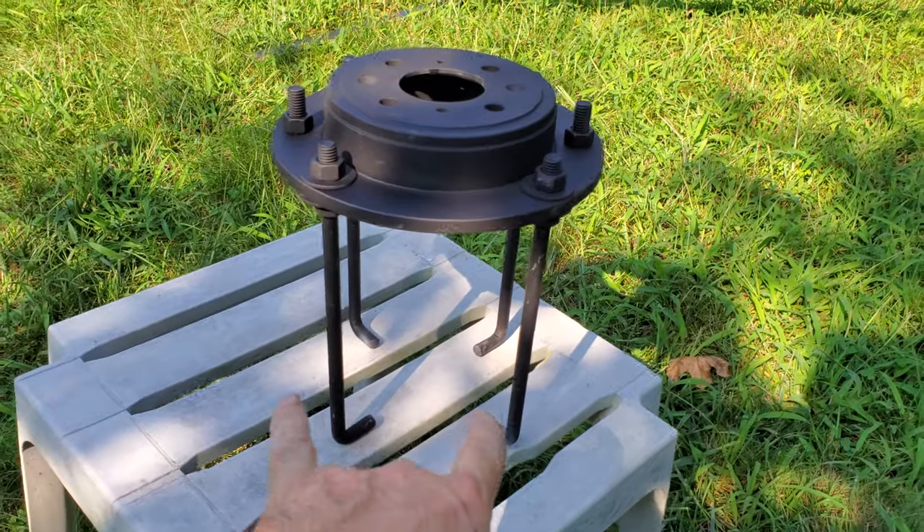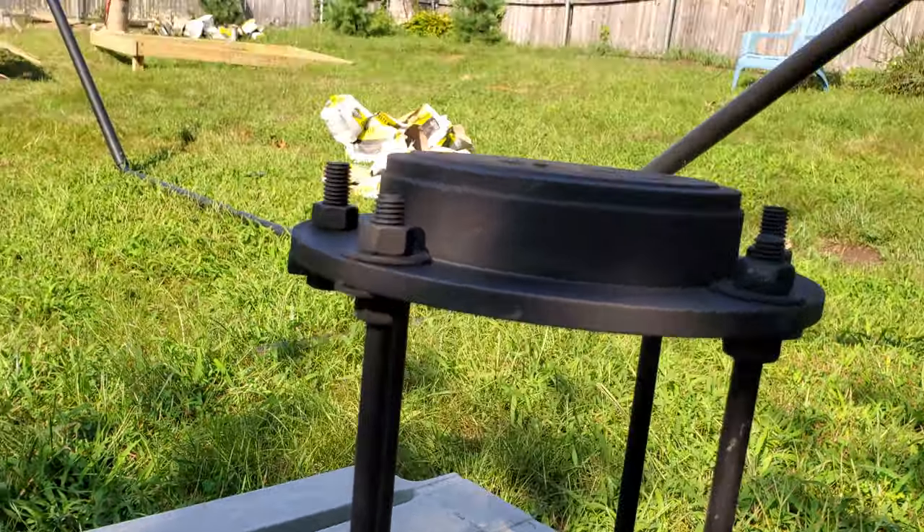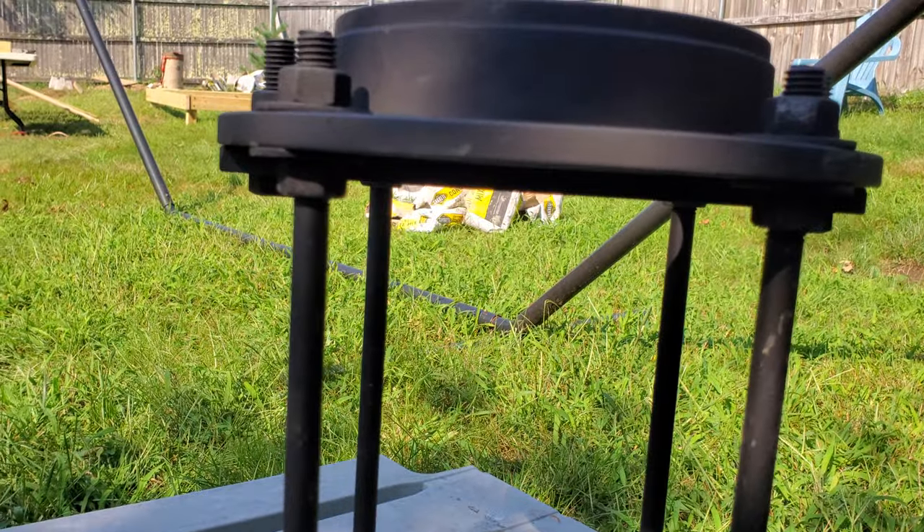I have four 12-inch J-bolts down the bottom, all pointing inside. Underneath there is a nut with a washer.